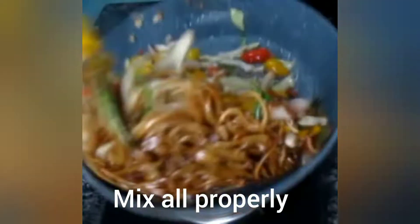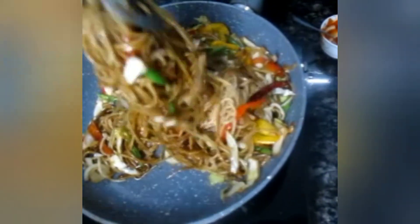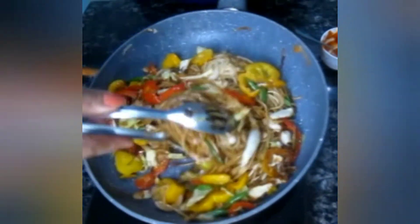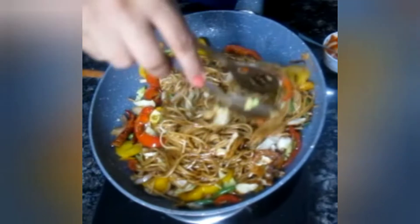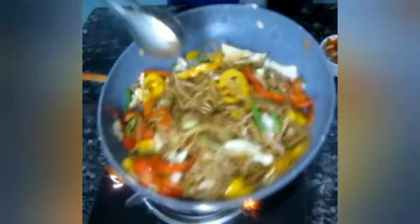When you boil the noodles, rinse them in cold water so they stay fresh. Now I'm tossing everything. We don't have to slow it down — we're making Chinese food, so we have to keep the heat up and mix it well.